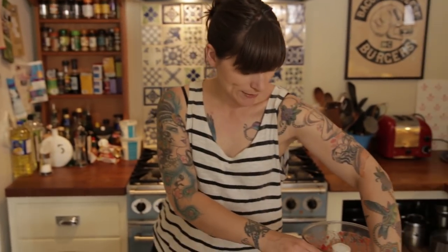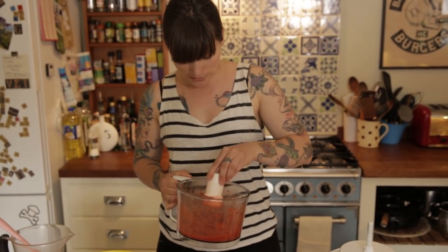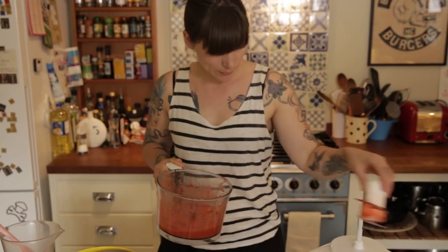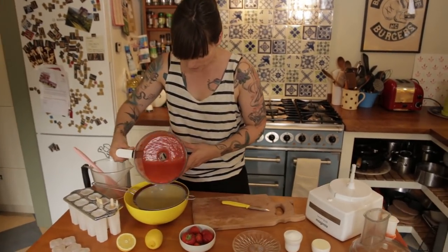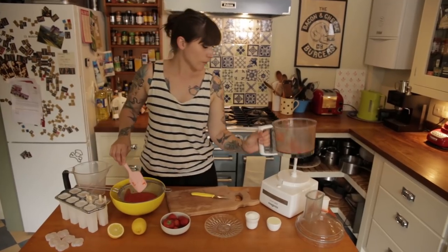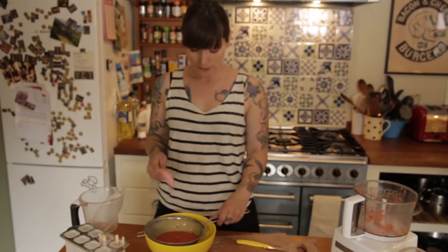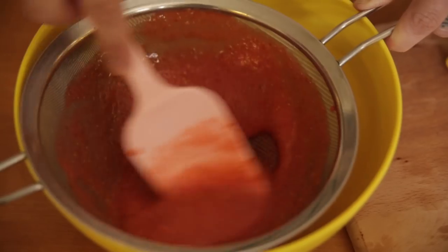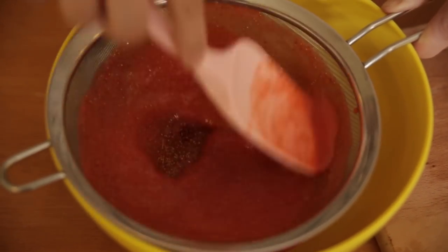Liquidized strawberry — mmm, smells like summer in there. Take your blade out and I've got a fine sieve here with a bowl underneath it. I'm gonna pour it through there to get all the seeds and any bits of pulp out. A rubber spatula is really the best thing to push fruit through a sieve. Just stir it through and eventually you'll be left with just the pulp and seeds that you don't want in your lollipop.